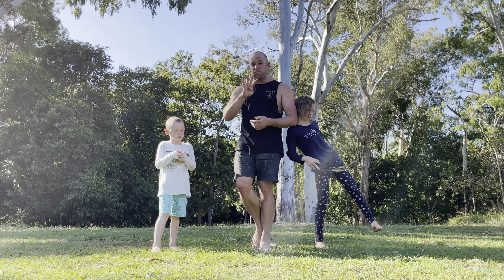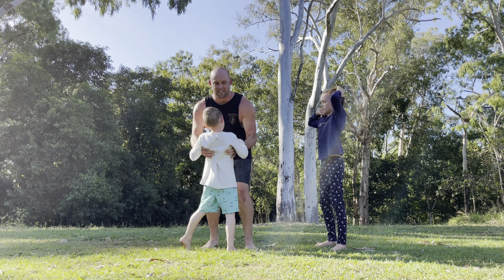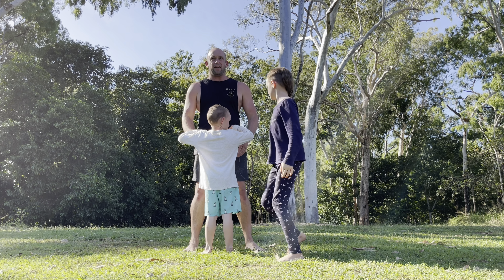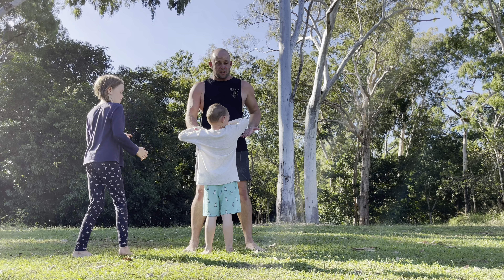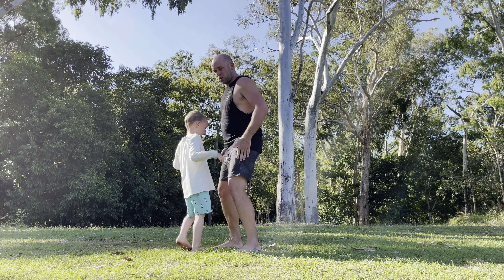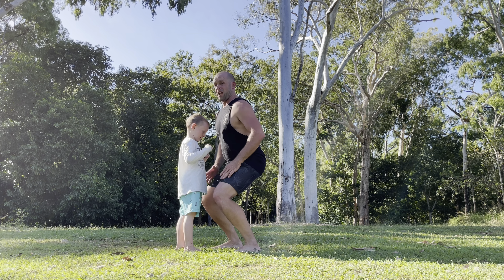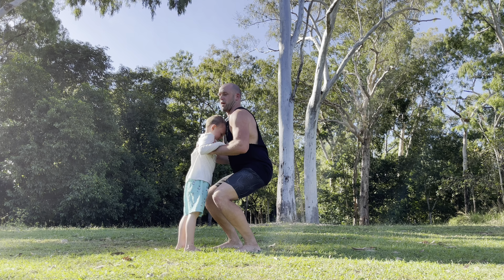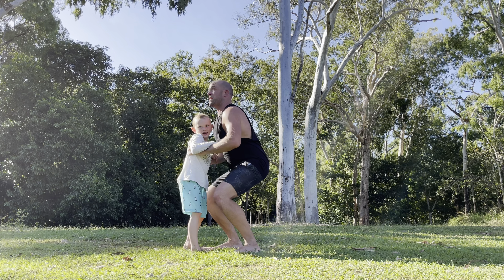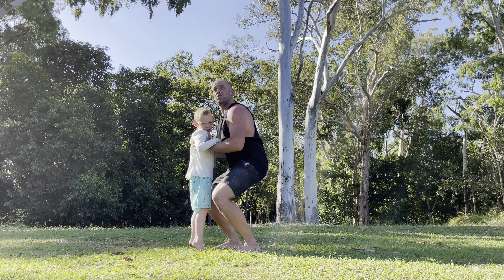On to exercise number four, which is one of my favourites and the kids love it too — The Elevator. Make sure that your legs are shoulder width apart. When we get down to get them, we're actually going to do a squat: come down with legs shoulder width apart, bum sticks out, don't arch your back forward because that will hurt your back. Grab the front, lift the toe up, extend, and bring them back down. Do that for however many repetitions you can handle.